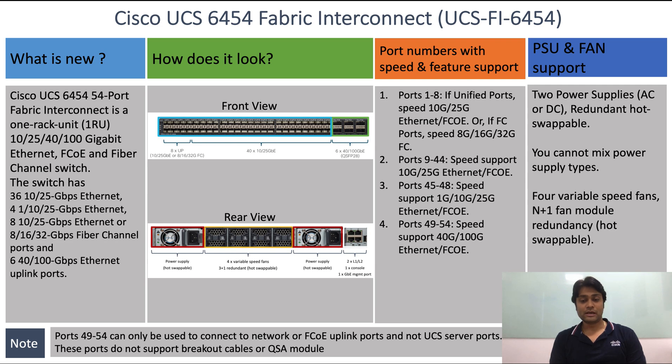Finally, note that ports 49 to 54 can only be used to connect to network or FCoE uplink ports and cannot be used as server ports. These ports do not support breakout cable or QSA module. Thank you for watching.